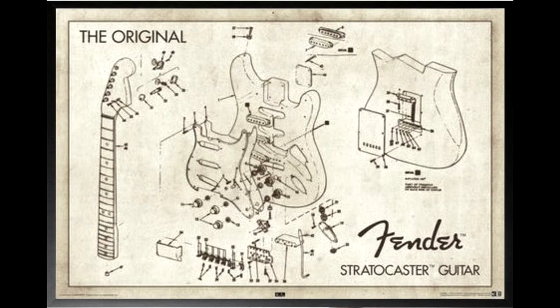The first model offered for sale was the 1954 Strat. The design featured a solid, deeply contoured ash body, a 21-fret one-piece maple neck with black dot inlays. The colour was originally a two-colour dark brown to golden yellow sunburst pattern, although custom colour guitars were produced.